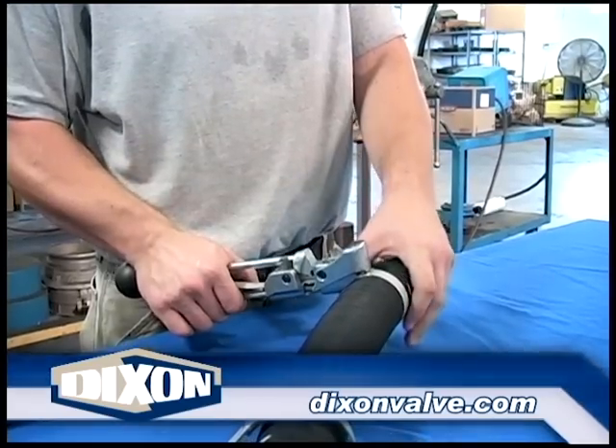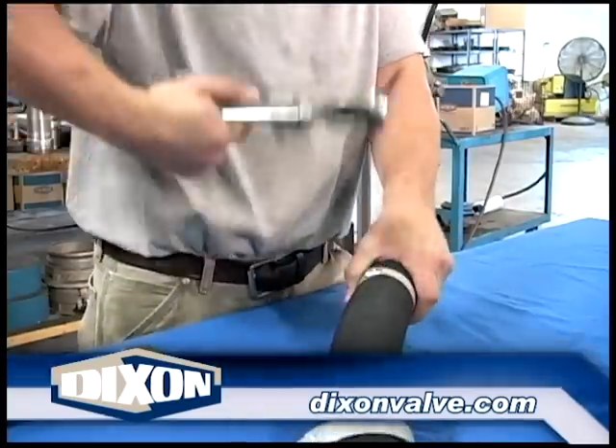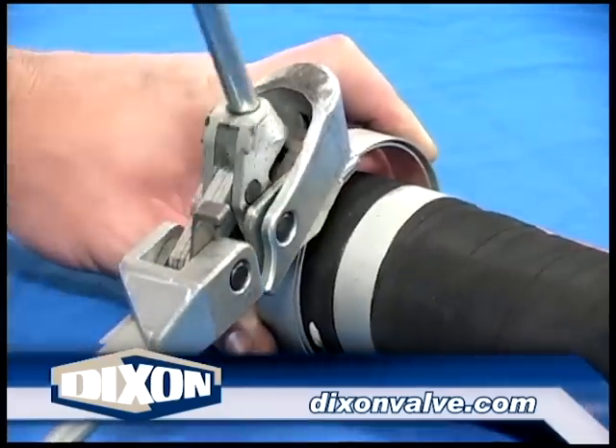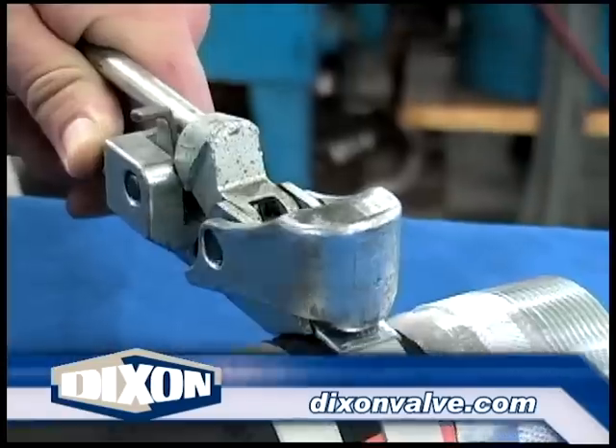With the lever in the fully closed position, grasp the tool in one hand, the hose in the other, and begin raising and lowering the punch tool to snap off the clamp tail. If sharp edges appear on the buckle, remove them with a file. Never strike the buckle with a hammer once the punch is set, as this can cause the band to start slipping out from under the buckle.